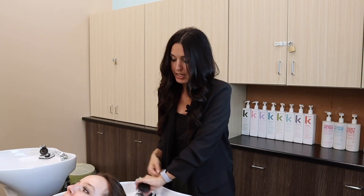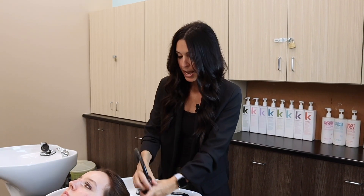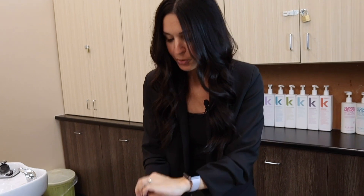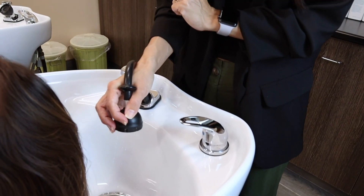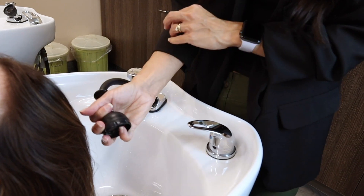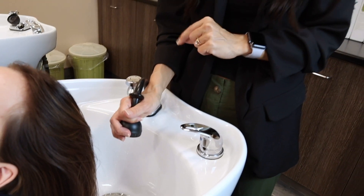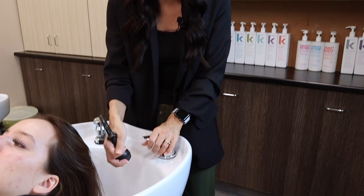Before I turn the water on, I need to make sure that I take the hose into my hand and point it down into the sink — this is very, very important. There are several different ways you can hold the hose. I like to cup it and keep my pinky underneath. You should always have one finger under the stream of water so that you can maintain the proper temperature throughout the entire service. Water pressure and temperature can be very finicky — it can start off really good and then get really hot or really cold. By keeping a finger under there, you can maintain consistent pressure and temperature.